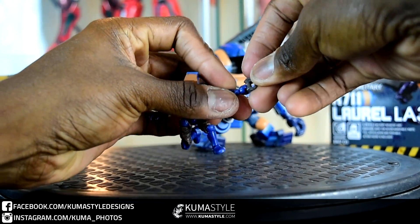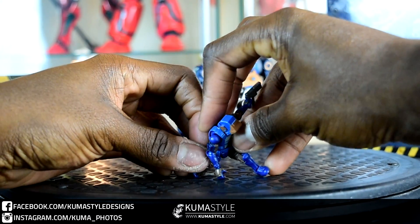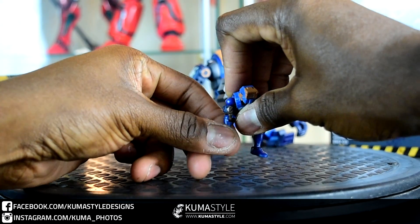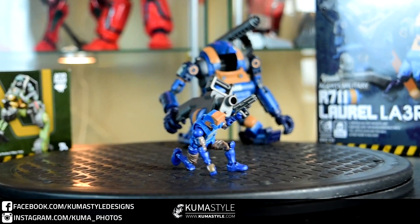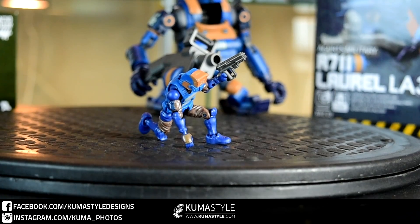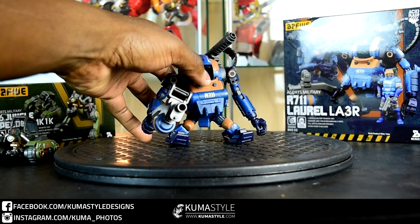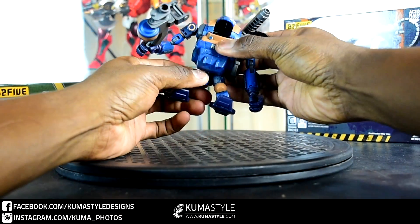The weapons just clip in. Taking a look at the R711 Laurel — get his feet a little bit more in, get his ratcheting waist in place there. These are pretty neat; I don't like him quite as much as the Stronghold but he's pretty formidable.